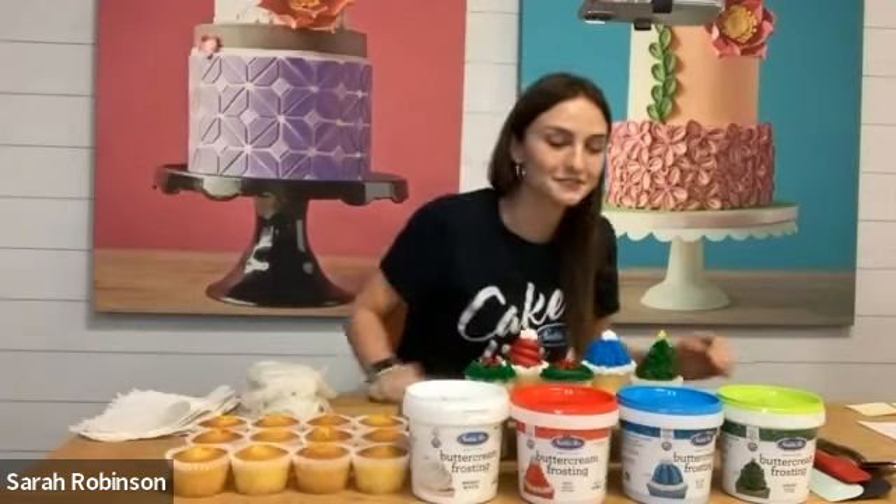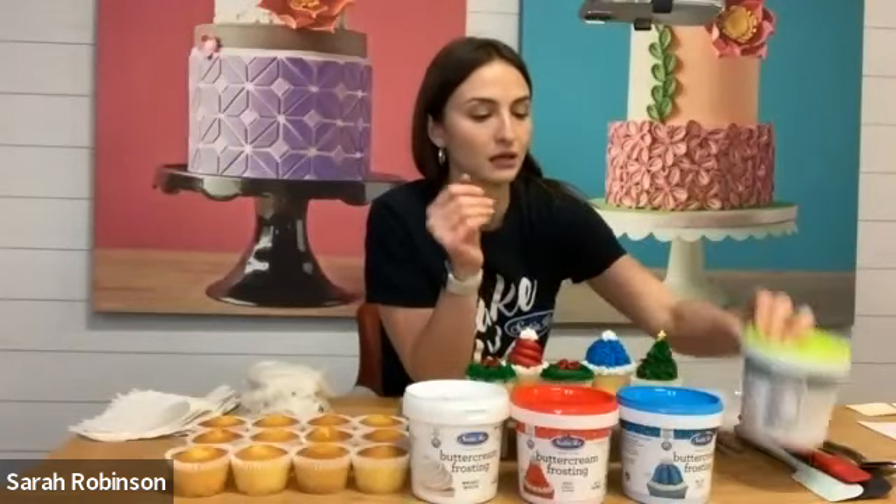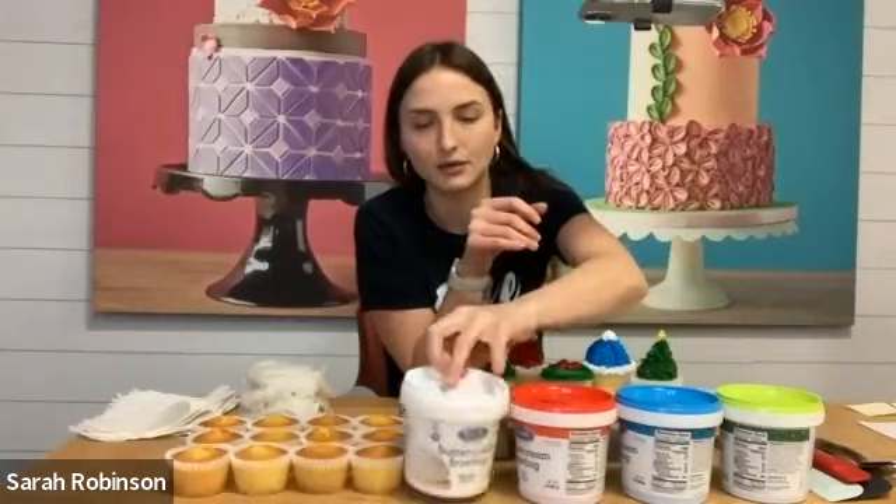We are going to make festive cupcakes today using the new seasonal Satin Ice ready-to-use buttercream. Let me know where you guys are tuning in from — I'm here in New York and it's actually snowing outside, so I'm feeling very festive and ready to decorate these festive cupcakes with you guys. We're going to be using the new Satin Ice buttercream frosting that comes in green, blue, red, and white. The white is always available and the red, blue, and green are seasonal, which is very exciting. This is perfect for your holiday baking and decorating, and we're going to go through some really adorable techniques for your parties, as gifts, or to sell.